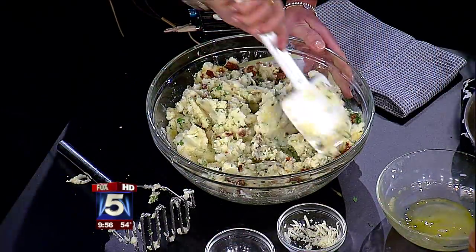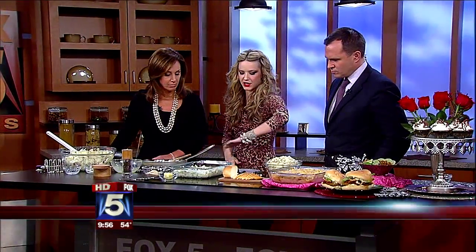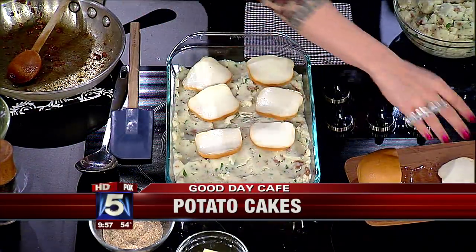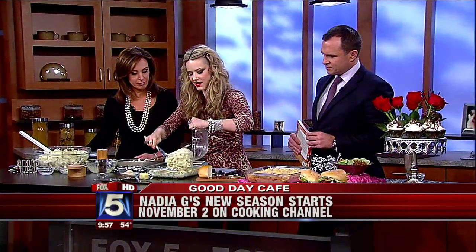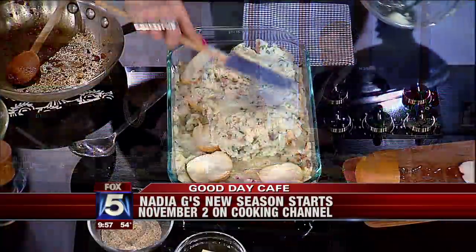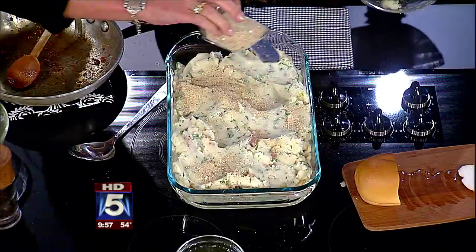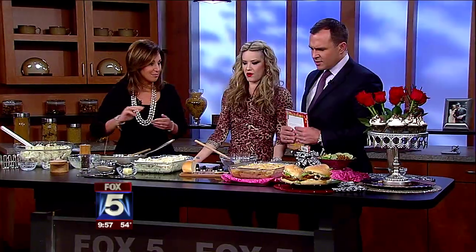Look at all those flavors - the spicy sausage, the herbs, delicious. We've greased the baking dish, threw in half that mixture. Some smoked scamorza - just throw it on like that. You can use regular mozzarella if you don't have smoked. Now we're gonna top it off with the rest of our mixture. A little bit of breadcrumbs, some butter, and bake it. It's delicious hot, delicious cold the next day.